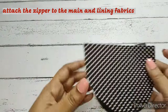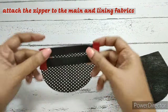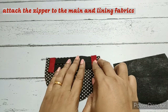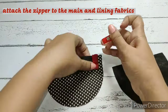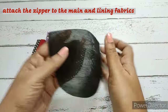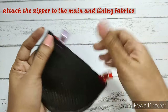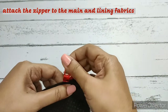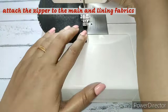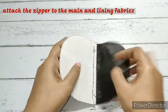Take one piece of main fabric with the right side facing up. Place the zip with the slide side facing down and align it in the center, leaving a little more than a quarter inch on both sides. Then place the lining fabric on the main fabric so the zipper is sandwiched in between, clip it, and make a straight stitch on this. Open it and hand-press the main and lining fabric on one side.